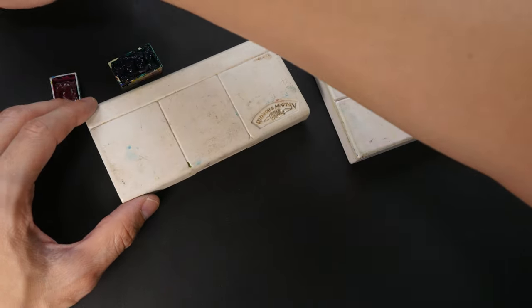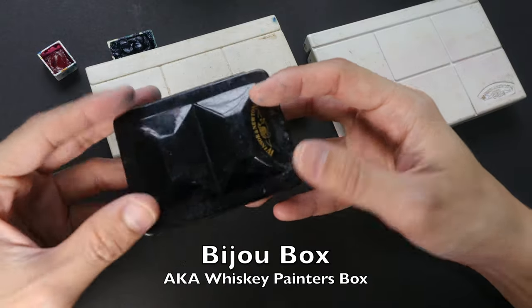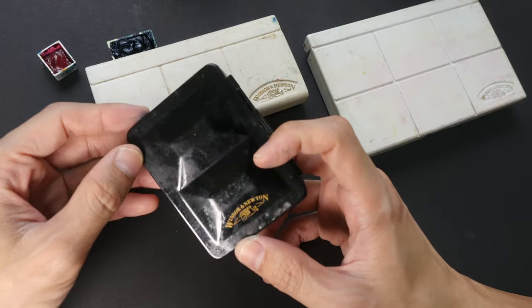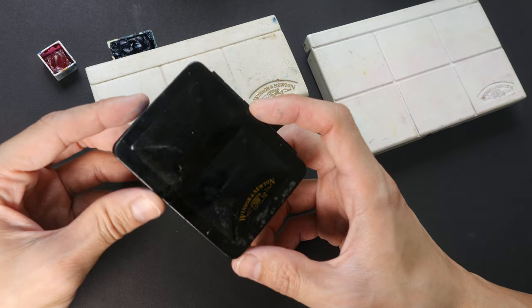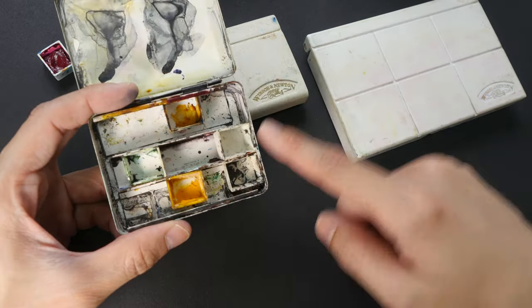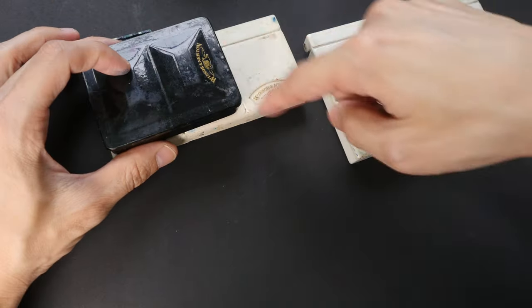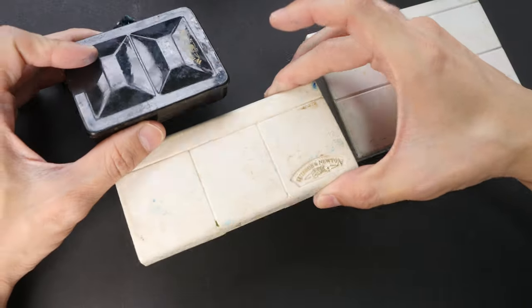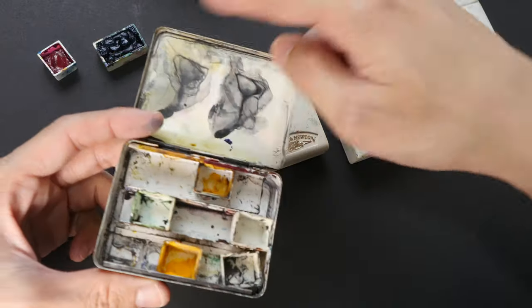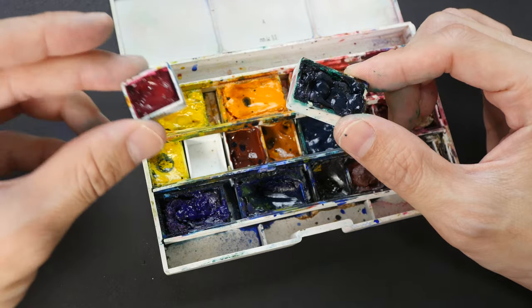If you really want to, you can find those small metal boxes. This small metal box can squeeze 12 half pans inside, and it's even more compact compared to the Sketcher box. But the downside is the mixing area is quite limited.